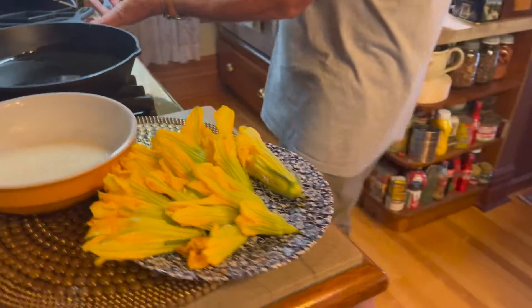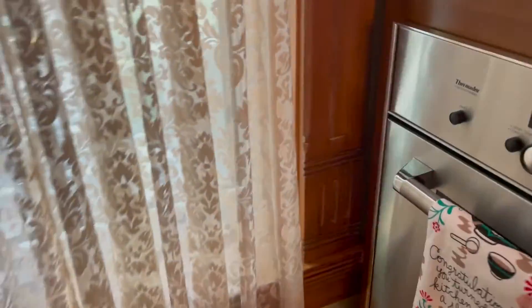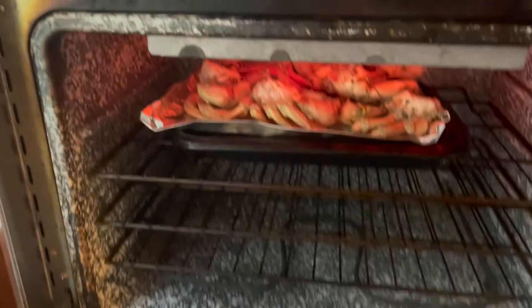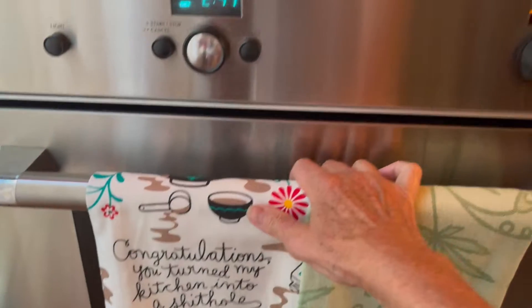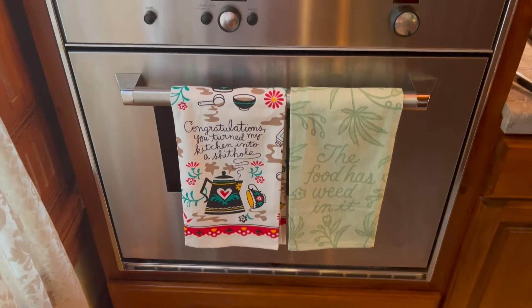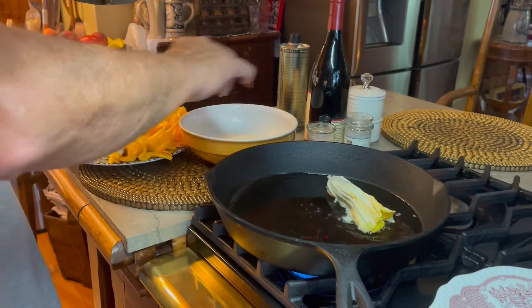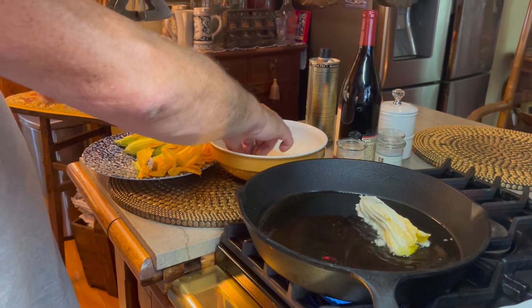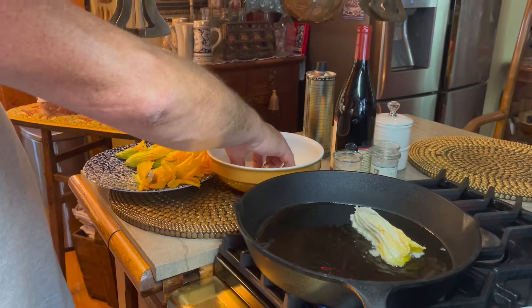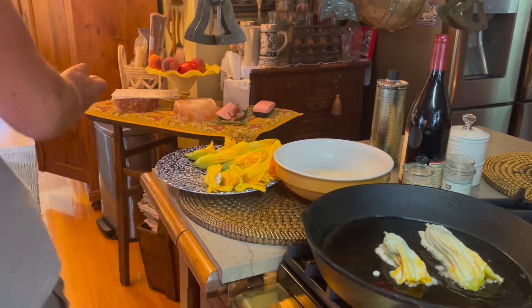Over in the oven, the crab legs are cooking away — it's time to turn them. Meanwhile, David is dipping the blossoms and putting them in the pan. You only want to cook them long enough to be crisp, then flip them and pull them out. They're very delicate but delicious to eat.